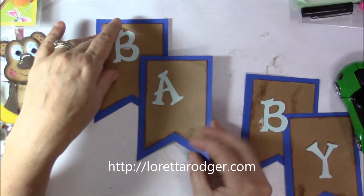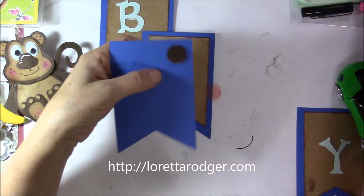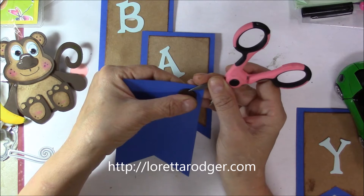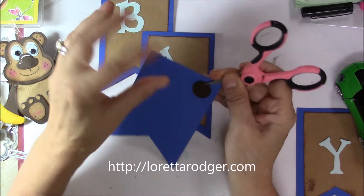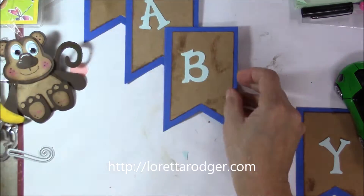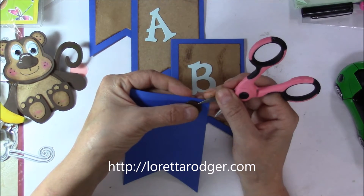You will need to go to my website LorettaRoger.com to have a chance to win the dies that made that monkey. Please make sure that you share that on your social media, share it with your friends, and enter as many times as you want. You can leave a comment anywhere on my website as well as here on my YouTube channel for a chance to win the dies to make the monkey.